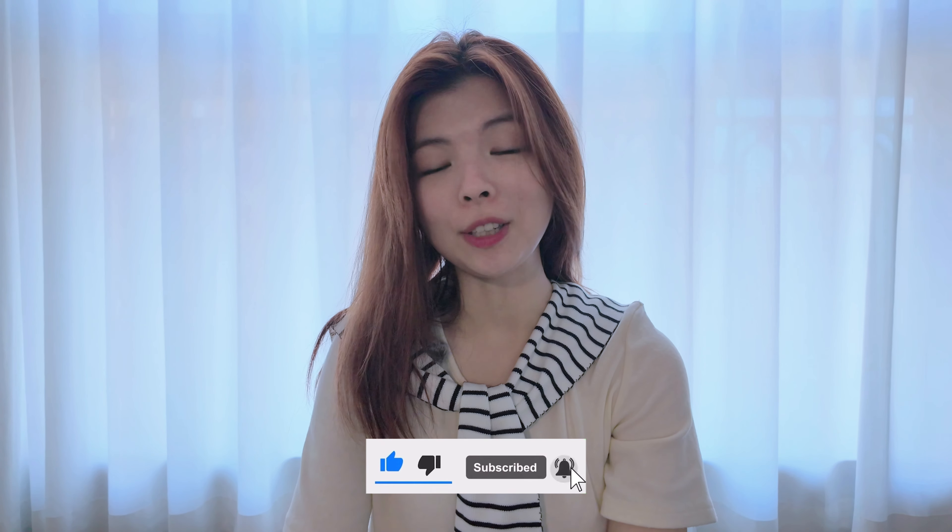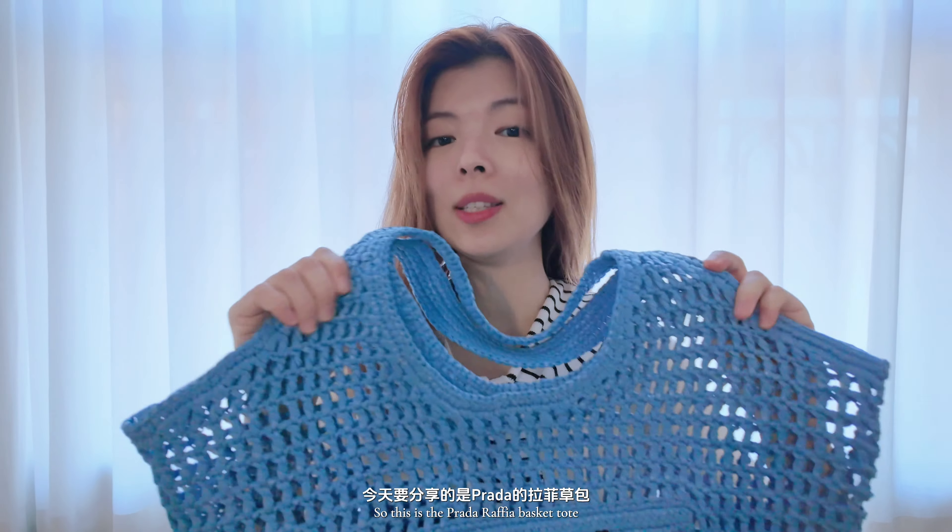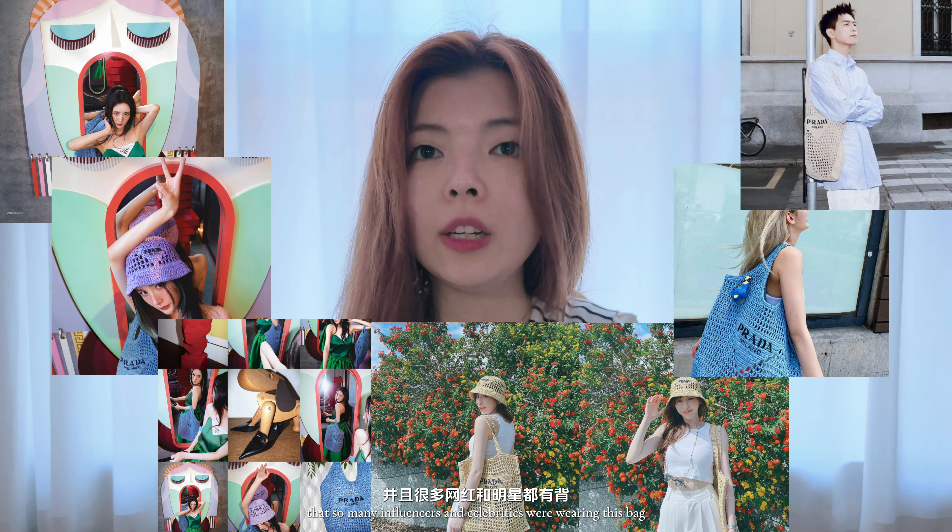Hello friend, welcome back to a new video. For today's video I am going to be doing another bag review. This is the Prada raffia basket tote, and it grabbed my attention I think in the last year and a year before, because I've seen a lot on social media that so many influencers and celebrities were wearing this bag.